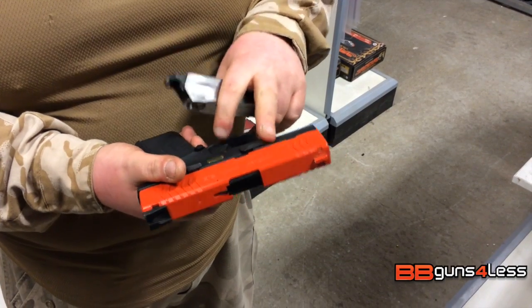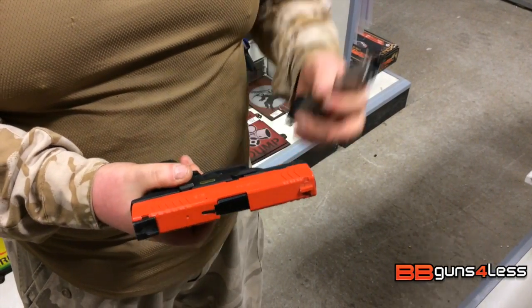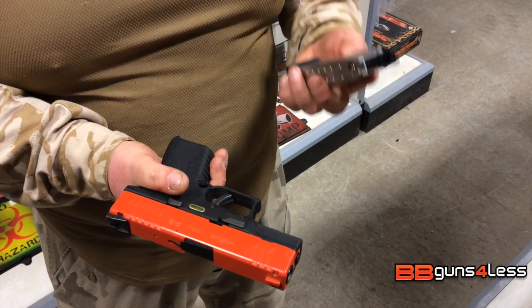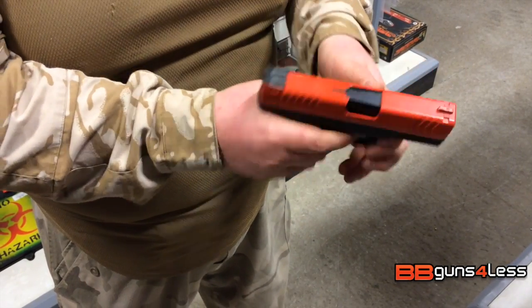You've got the slide release so once it's locked back you can release it. This is also a field-strippable gun, however I'll show you that in another video sometime. The magazine with this is full metal apart from the feed lips.